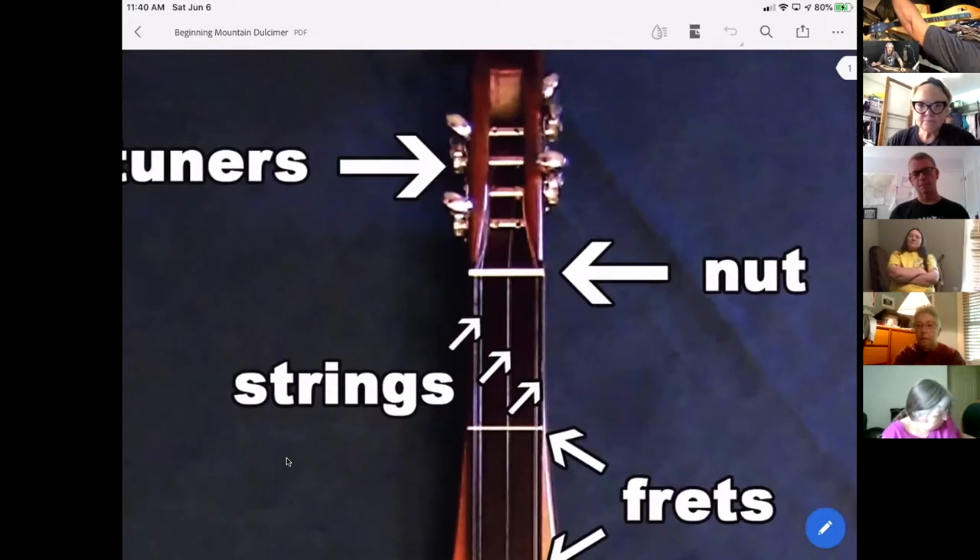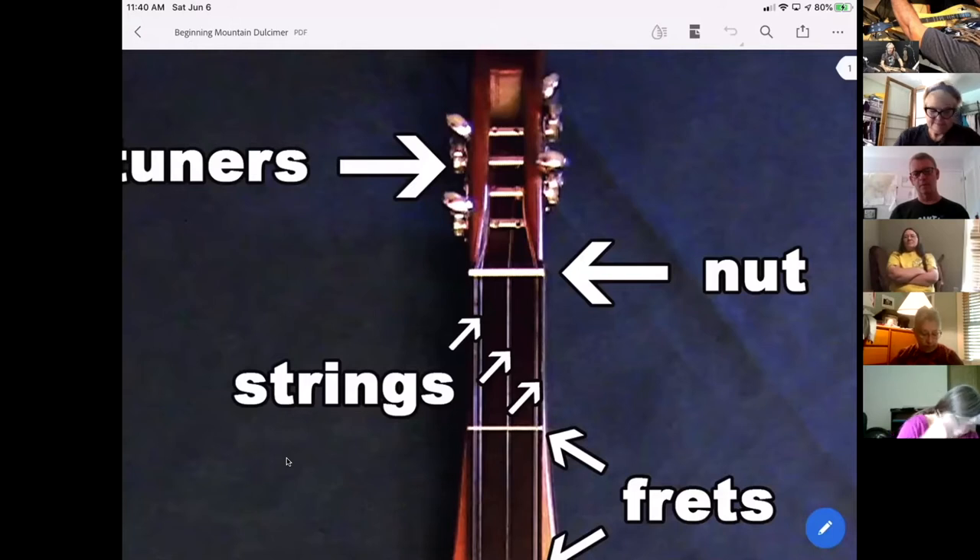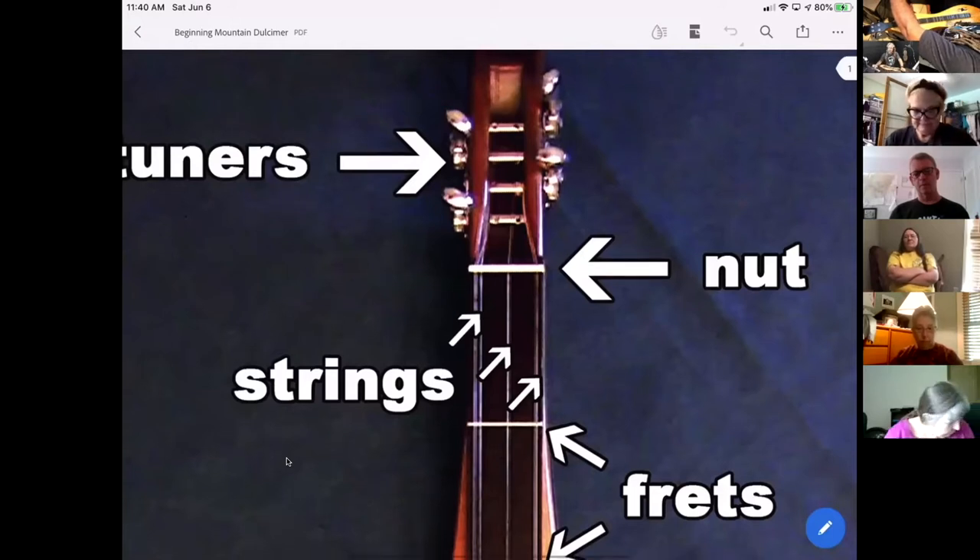Right there at the very end of the fretboard you're going to see either a little white piece, a little black piece, or one made of wood — it might even be gray in color — and that's called the nut. It's a funny name, but it's got some slots cut into it and that's where the strings feed through on their way to connect to the tuning gears at the very top.